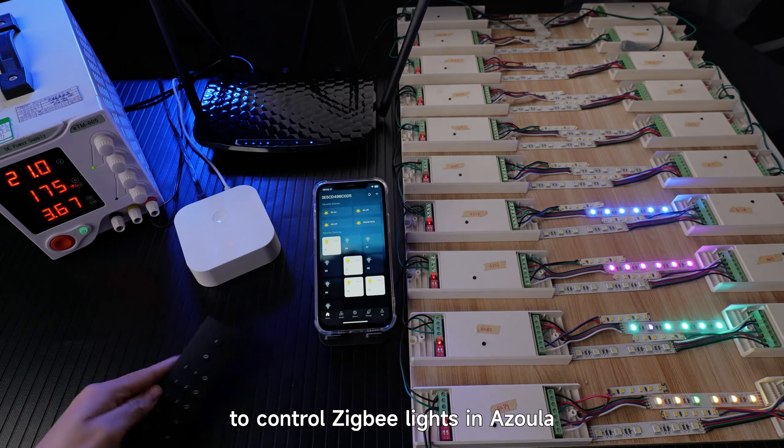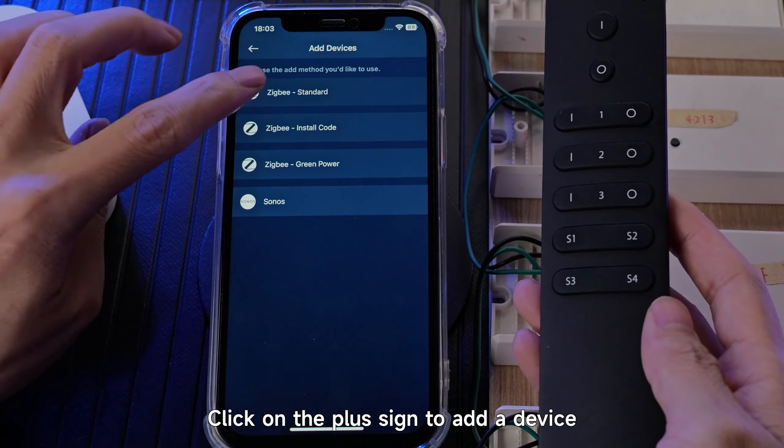How to add a remote control to control ZigBee lights in Azula. Click on the plus sign to add a device.